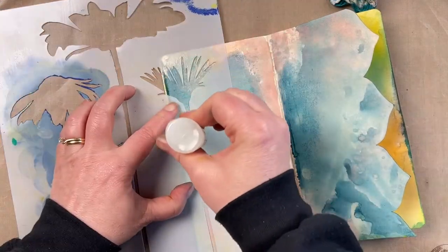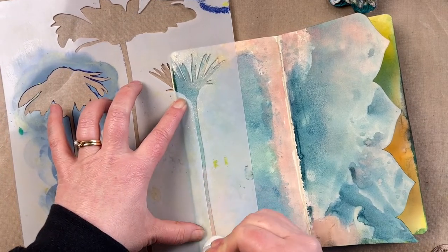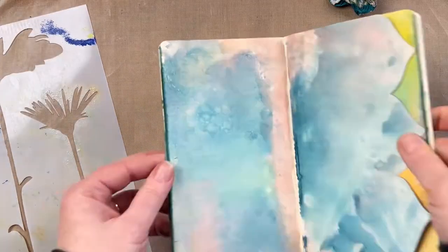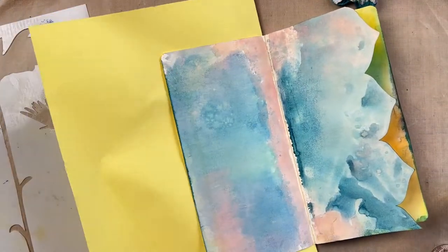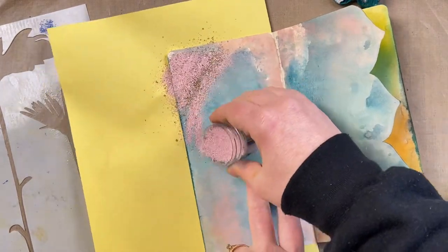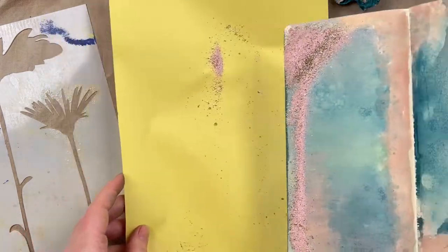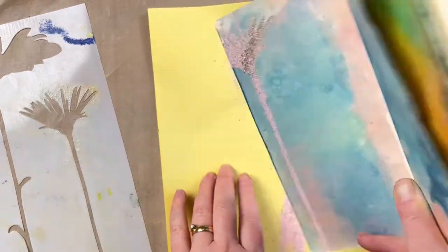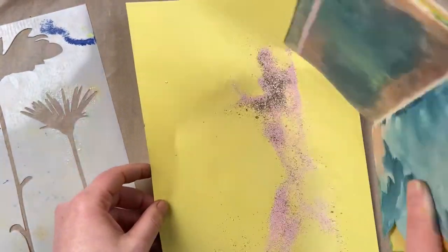Now I'm using the large wildflowers stencil and I want to add some embossing texture to these pages. I'm using an embossing dabber — a really easy way to add embossing ink through the stencil. I'm using Cotton Candy mixed media embossing powder, which has quite thick embossing granules with pink, gold, and some really thick other granules, so when you emboss it gives really nice texture to the page.